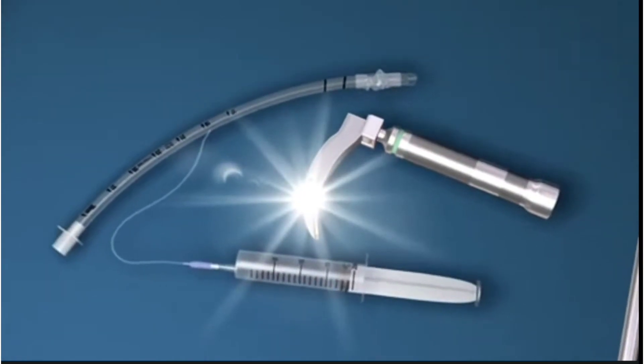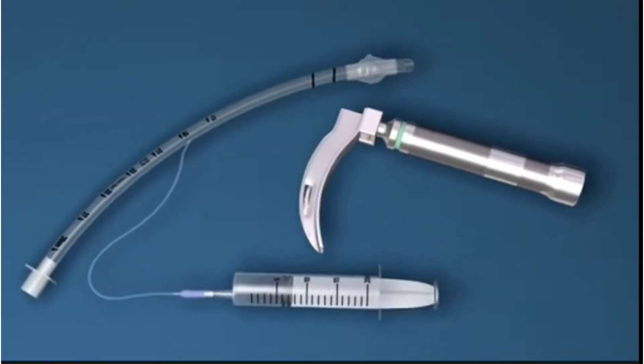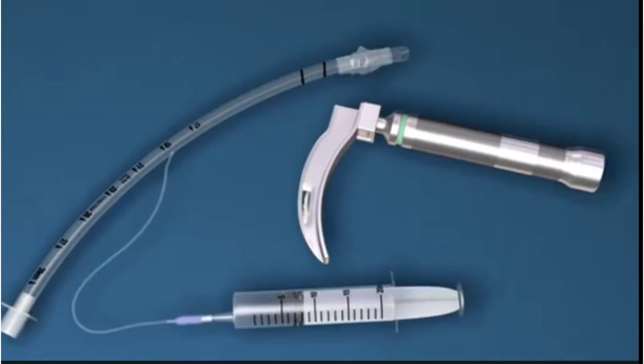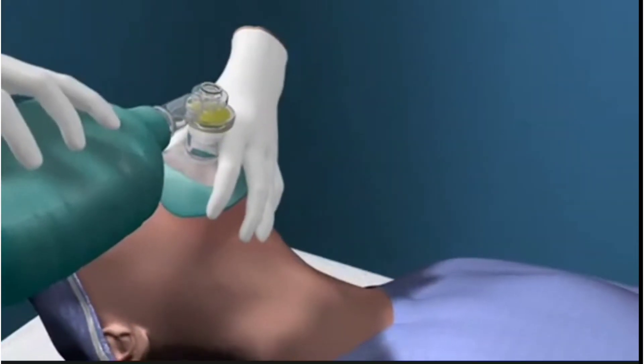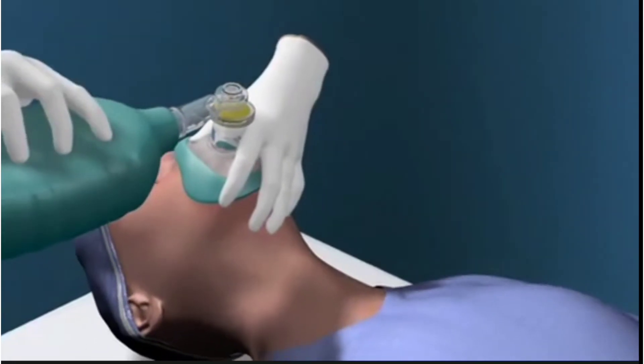Check that the laryngoscope is working and the cuff on the tube inflates and deflates properly. Pre-oxygenate the patient with bag and mask ventilation for up to one minute before attempting to intubate.